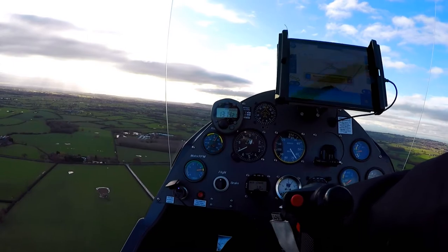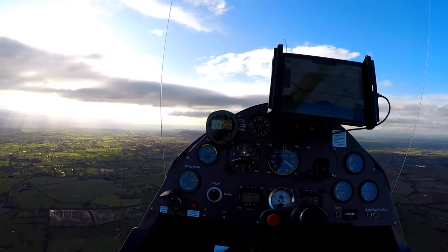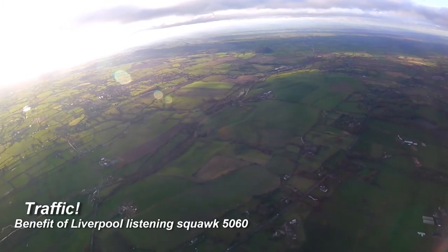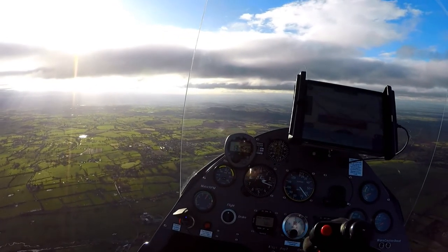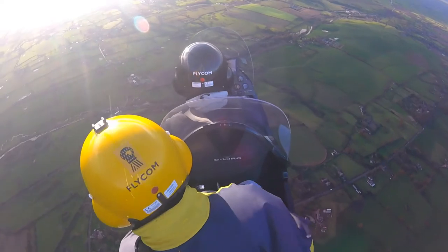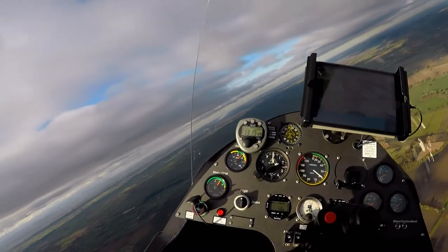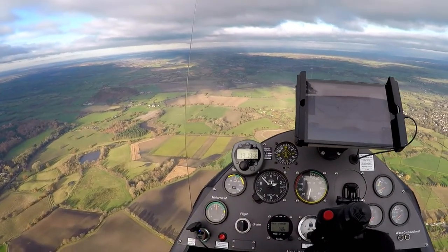Liverpool has very recently introduced a listening squawk 5060 for those flying just outside of the zone, and I had actually selected that — we were listening on Liverpool 119.850. It was very useful that we were, because at this point you may be able to see towards the bottom left of the picture an aircraft flying into Alton Park, the zone entry VRP. Listening squawks are a great idea, and I'm really pleased that Liverpool have introduced the 5060 code. This is a very busy sector of airspace — at the bottom of the low-level corridor you've got Manchester zone to the east, Liverpool zone to the west, and a lot of traffic funnels up and down the low-level route, which is exactly where Ashcroft is based.